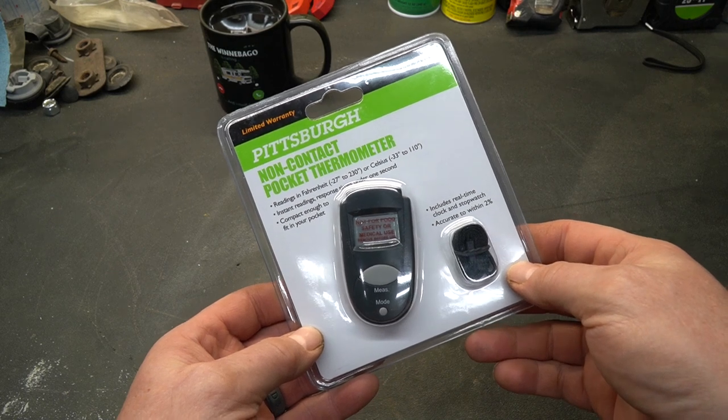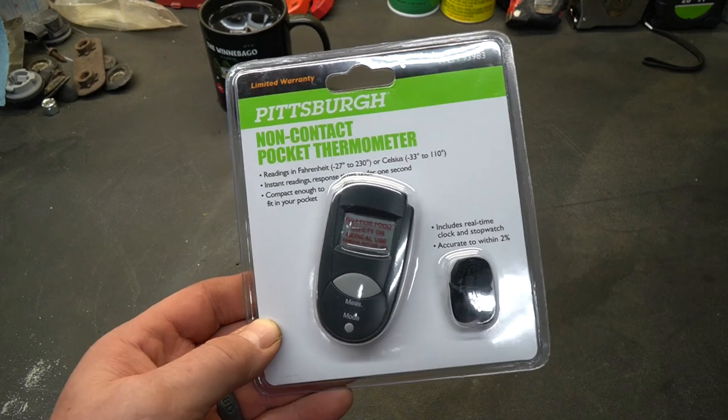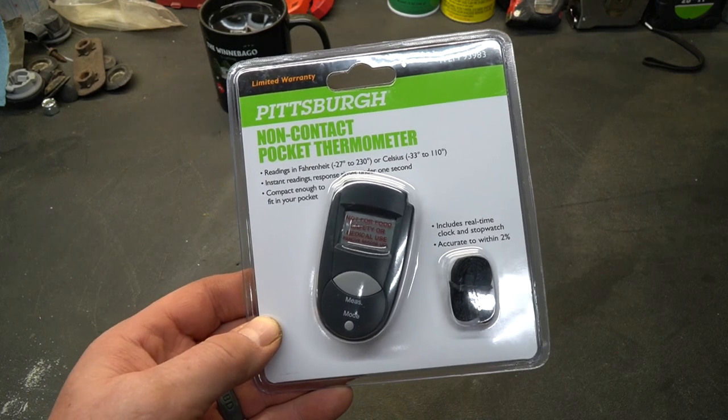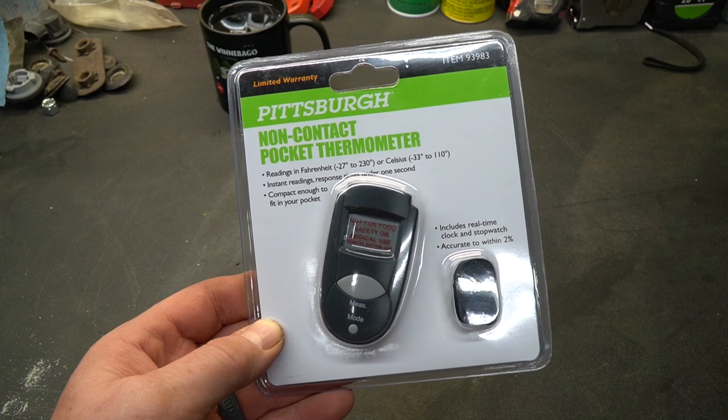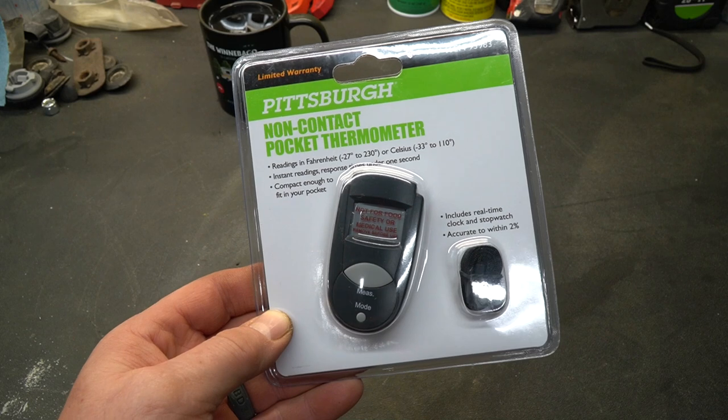It's Tool Day Tuesday, where I share with you guys unique or useful tools that I myself use that I think you might be interested in. Today's tool has been around for quite a while now and I've owned one of these in the past. I lost mine, and recently when I was in Harbor Freight I saw they still sell this particular model, so I bought one.